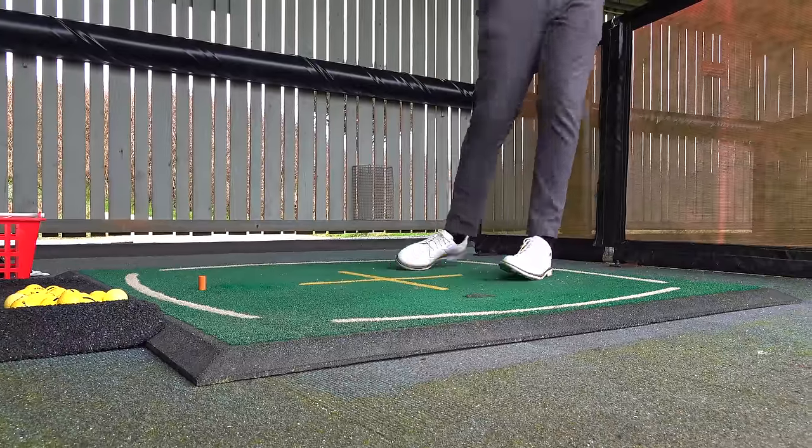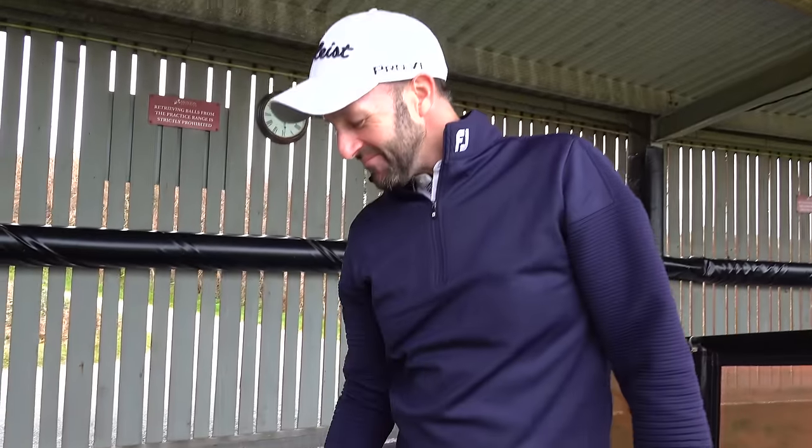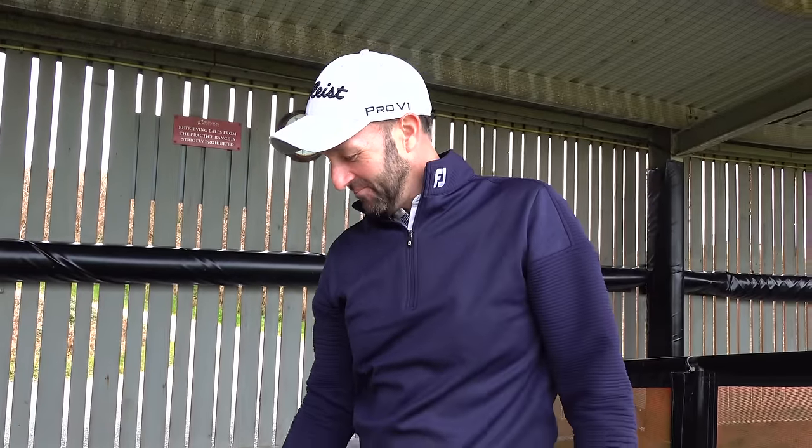Hello. Welcome back to the Sunday morning show Paul. Thanks Dan, how you doing? I'm very good. Interesting conversation we were having just a moment ago, which was about your clubs.